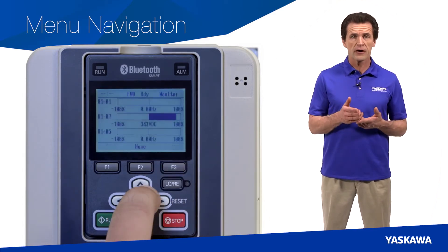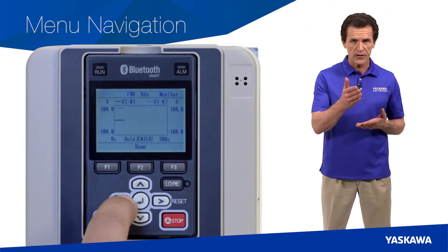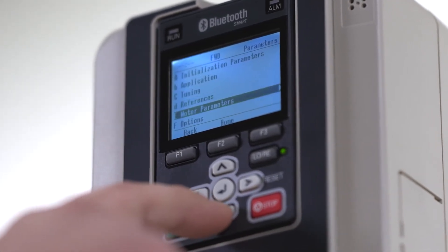Also available are bar graphs, analog gauges, and trend plots to provide new methods of drive monitoring. Drive programming for these and many more new features is completely menu driven, so you don't have to go dig out that old drive manual. And with the keypad, you can get your machine up and running quicker and easier.